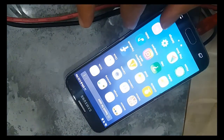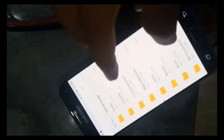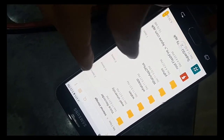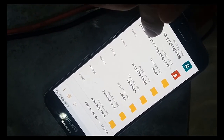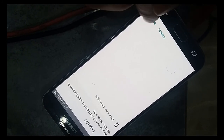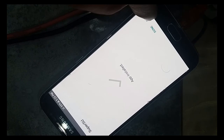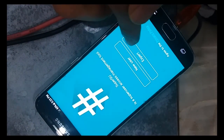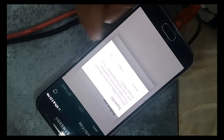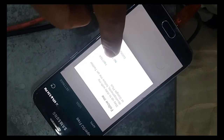Now we just need to install the SuperSU app. I already downloaded it — you can install it from Google Play or download it from the Chainfire website. Install it, open it, click on expert. When the message pops up, click never and no thanks.